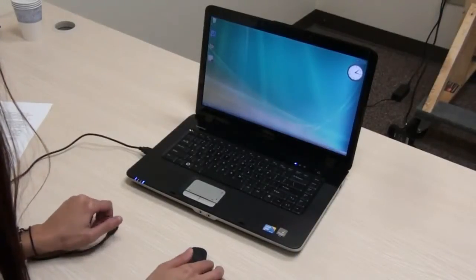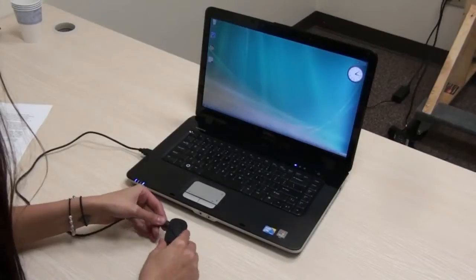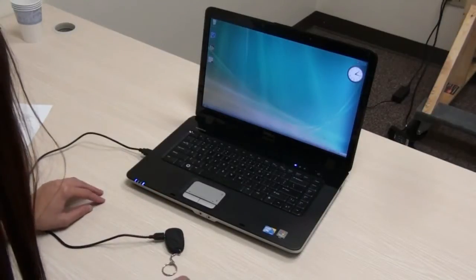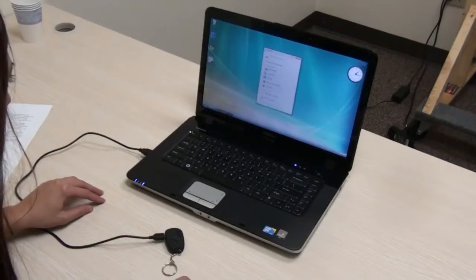To retrieve your videos, plug in the universal USB plug into your computer. The video files are easily recognized by many media players.